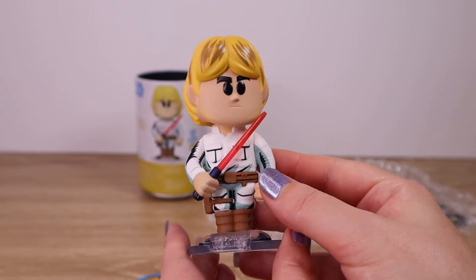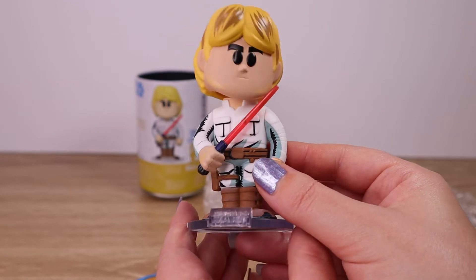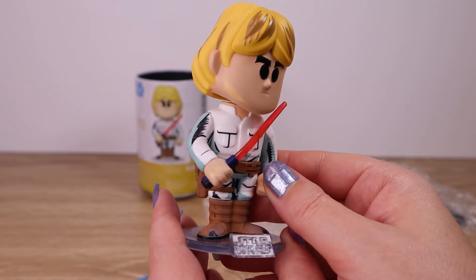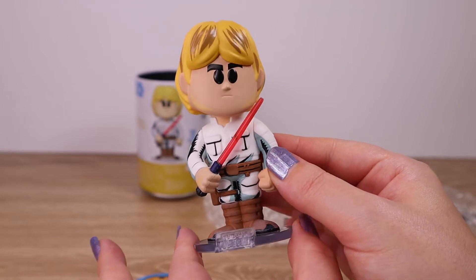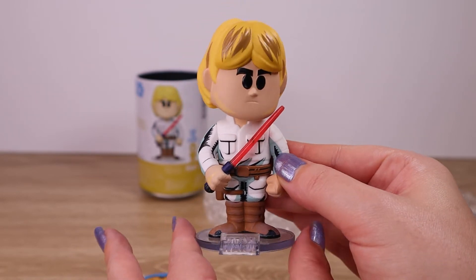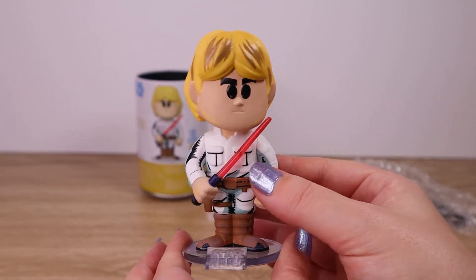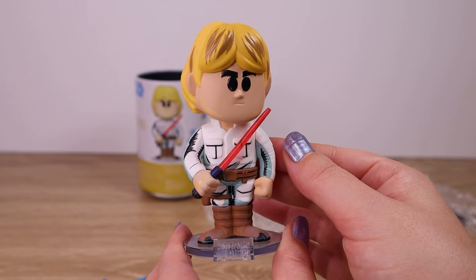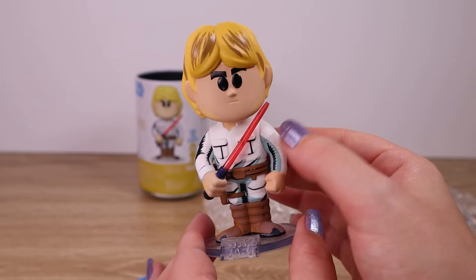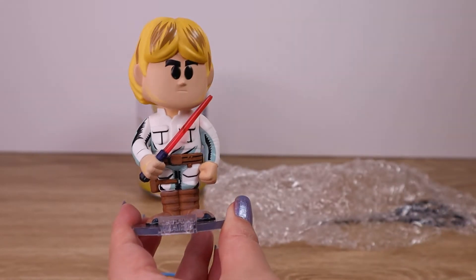I like the details on these. I wasn't so sure if I was going to get into the Soda line — we've obviously jumped into the Funko Pop vinyl figures, they're terribly addictive — and I wasn't sure if we really wanted to go down the rabbit hole with another very cute Funko product. But I've got to say, after opening that Stormtrooper I was on board.